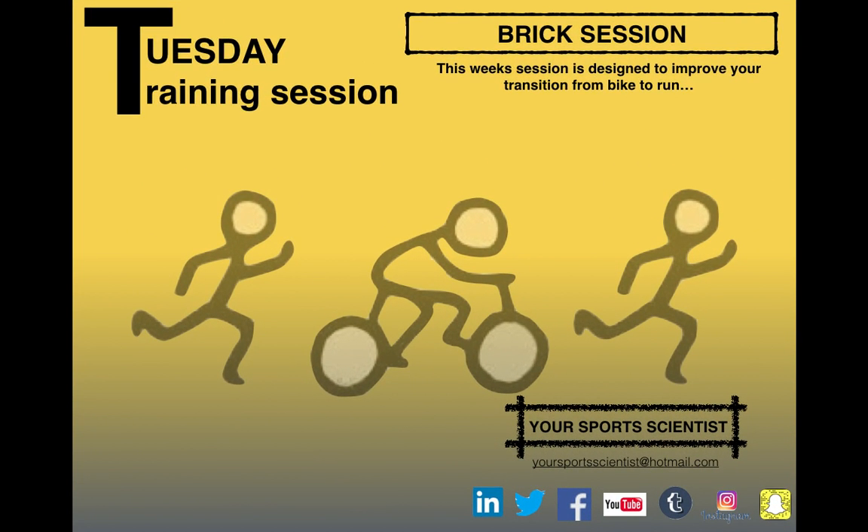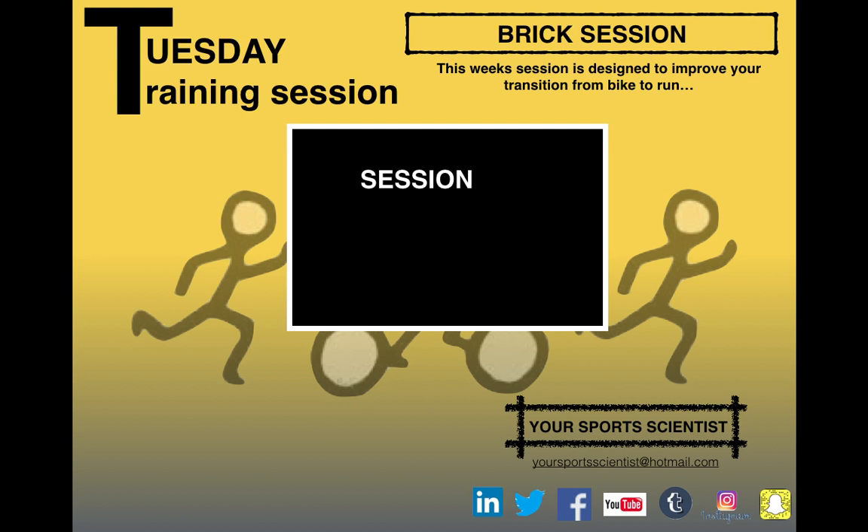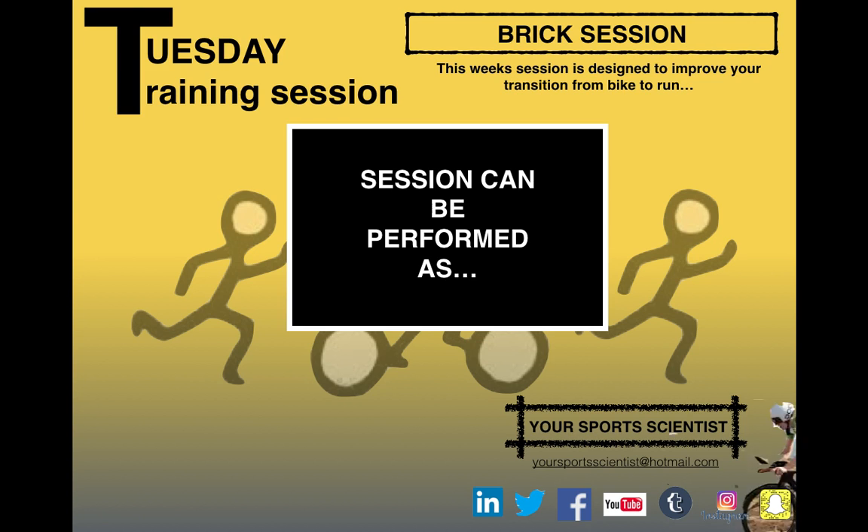This week's training session is a brick session. For those of you who are from triathlon or duathlon backgrounds, you'll know all about bricks. The session is designed to improve your transition from bike to run and optimize your performance in both the bike and run elements. We're also going to work on the transition from the run back to the bike if you're a duathlete.